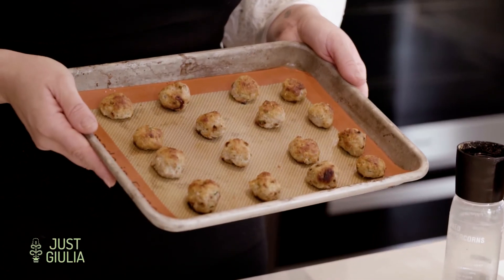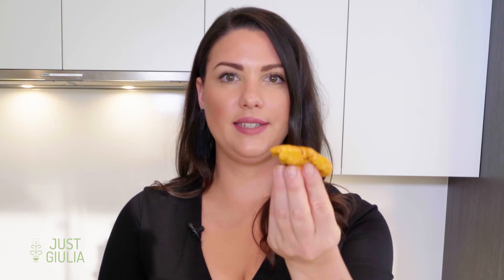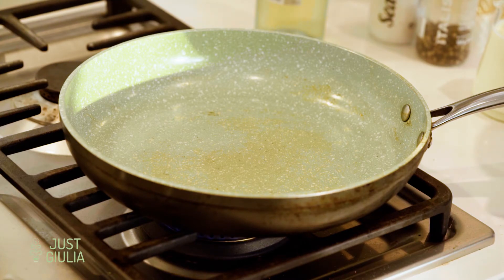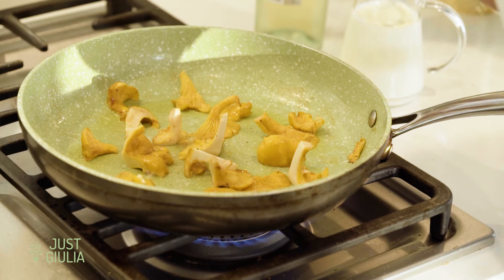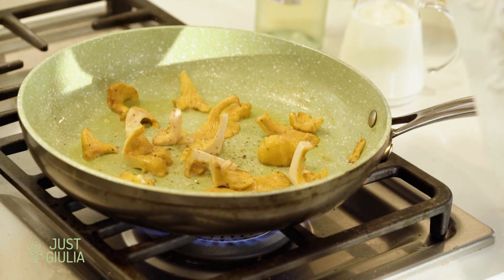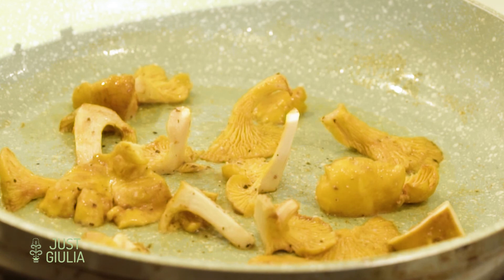This is what the meatballs look like when they're done. To pair with them I'm going to do a chanterelle mushroom gravy. I have some really beautiful chanterelle mushrooms — they're in season right now so they're really easy to find. Cut them in half and then in quarters, about that size. Make sure the pan is nice and hot before you add the chanterelles because you don't want them to steam — you want some nice color on them, which takes a little extra heat. Add some pepper and a little bit of salt, give it a second to get some color, and then deglaze with some white wine. Now our mushroom gravy is all ready.